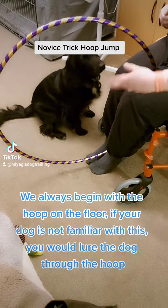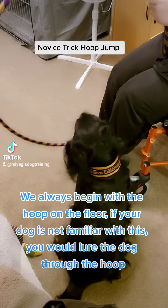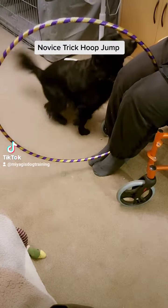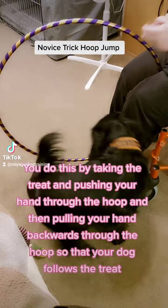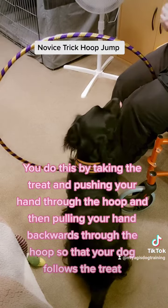We always begin with the hoop on the floor. If your dog is not familiar with this, you would lure the dog through the hoop. You do this by taking the treat and pushing your hand through the hoop and then pulling your hand backwards through the hoop so that your dog follows the treat.